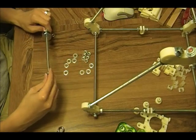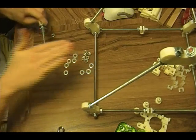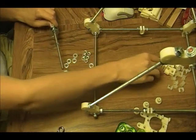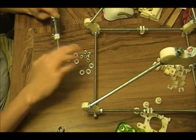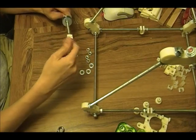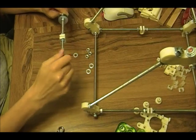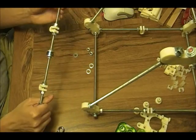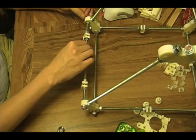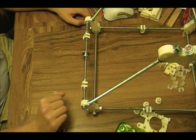And then on both sides we are going to put the U-clamp. So bolt, washer, U-clamp, washer, bolt. And that concludes assembling the rear threaded rods. Thank you.